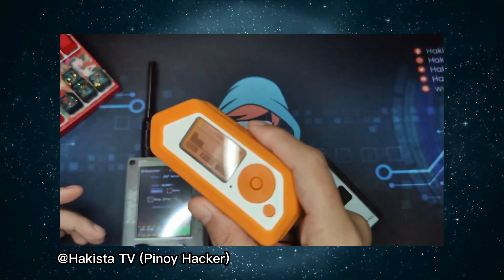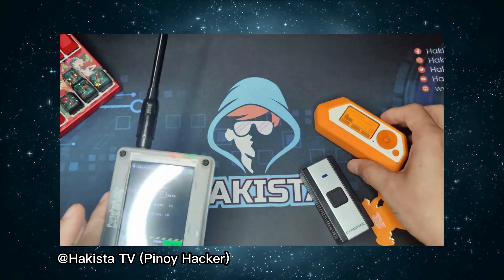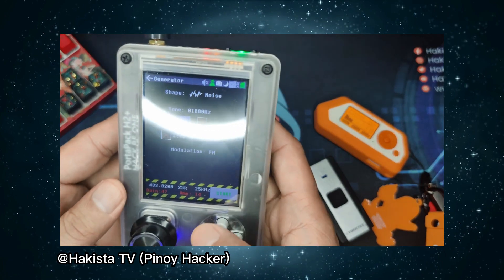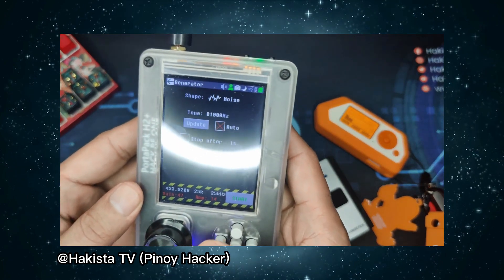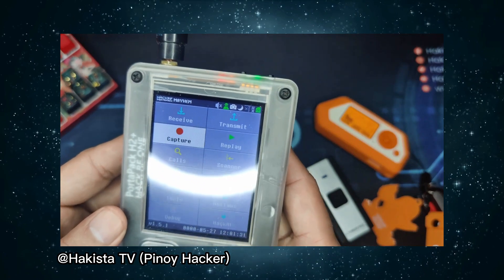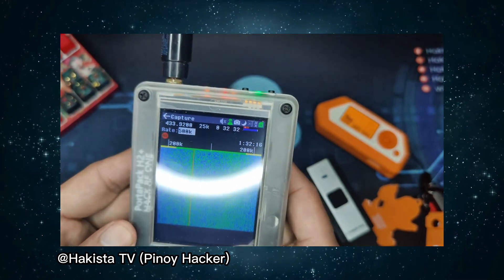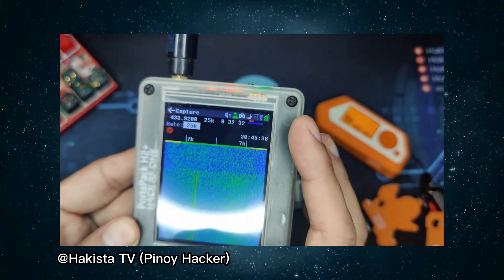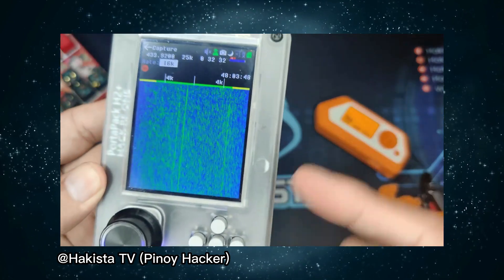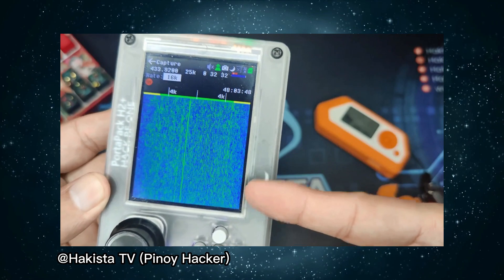Now we will try the same process using the Flipper Zero and observing it here on HackRF1 — and you will be surprised by the result. Let's go to capture and set the rate around 16K. As you can see, there should be a red sign here — and that is the signal.